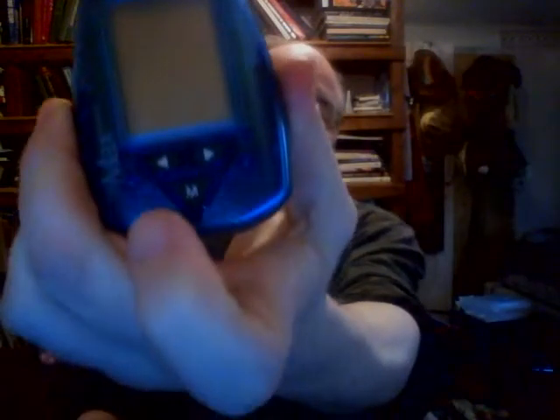Then you take this, which is a Nova Max Plus tester. You take one of these, which is a testing strip — they come in packages of like 50 or 100. These are kind of expensive; it's one of the things you need insurance for.